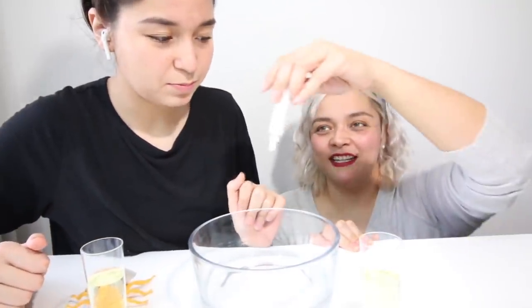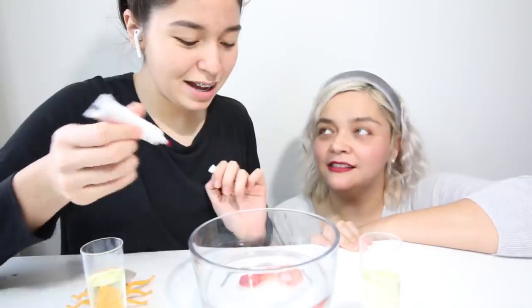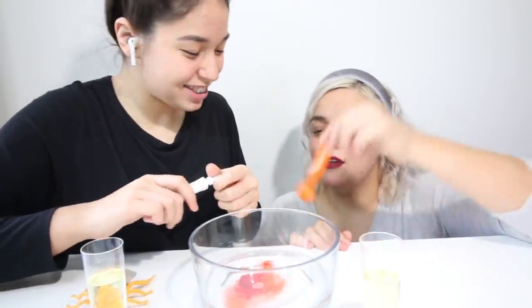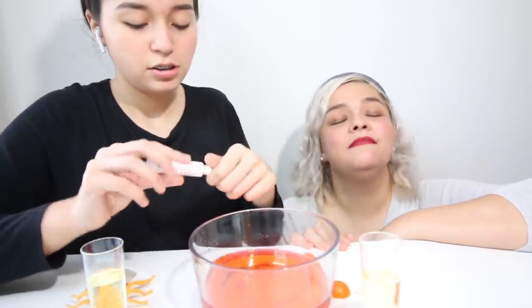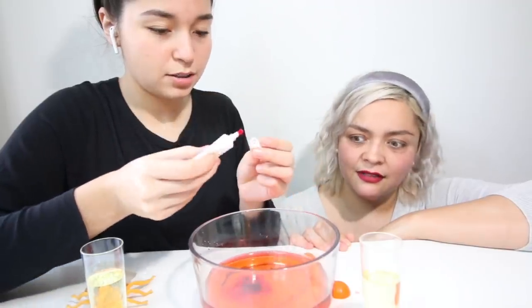Now you're going to put some food coloring. When you add it — blood! Alyssa, you can't say that. Well, it looks like it. You need more than that, honey. It needs a lot more than that, Alyssa. Hold on, I like doing it a little at a time. She doesn't know how much it needs. That's good.